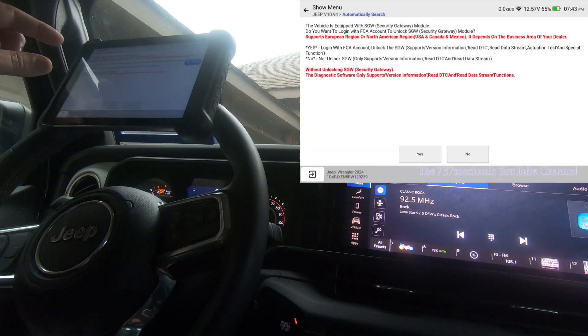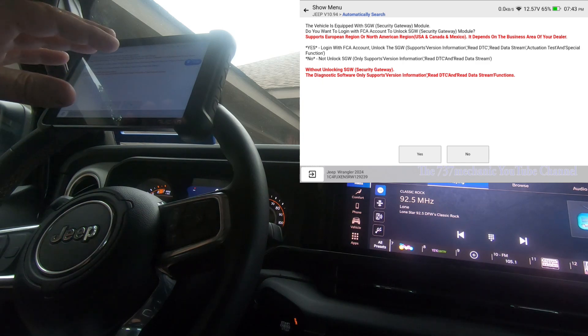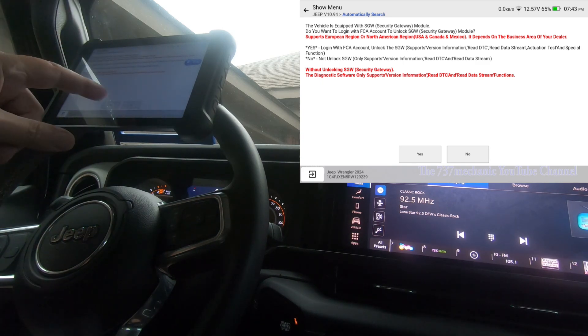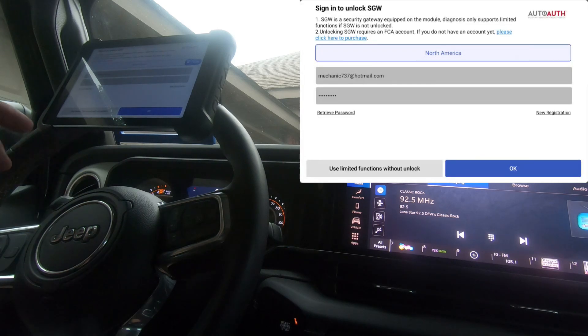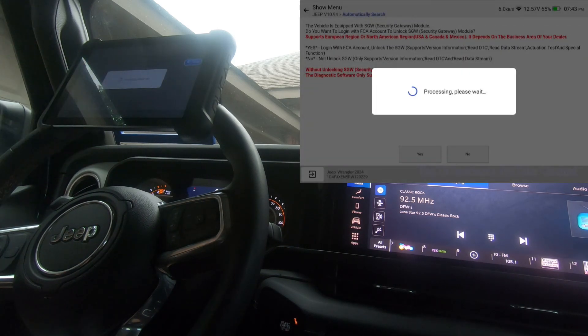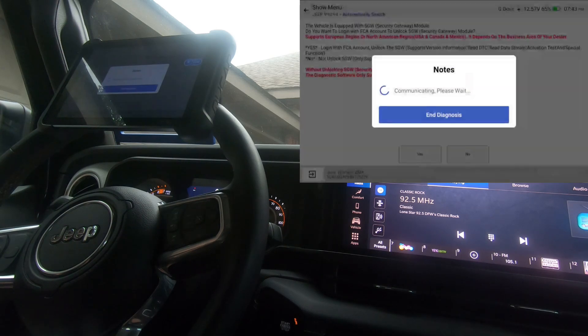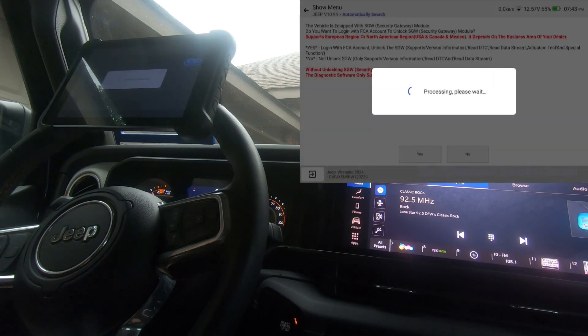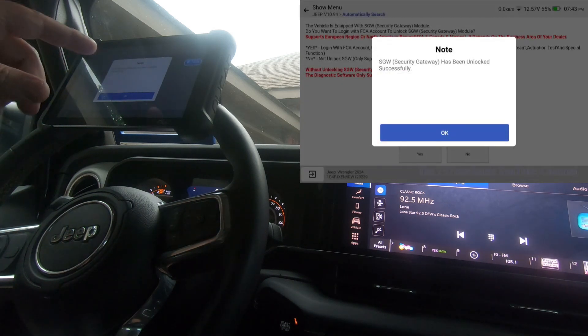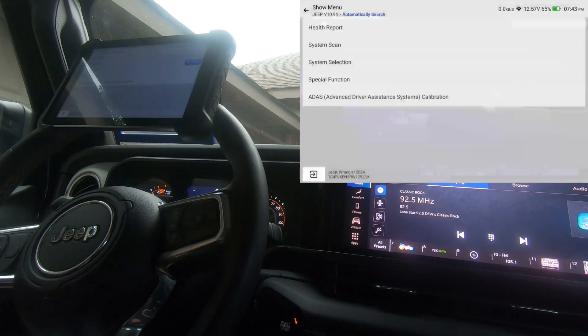Here's the Secure Gateway disclaimer telling you that you have a Secure Gateway Module on this vehicle. If you have an account, hit yes. I've already got my information entered, so I'm going to hit okay. And there's the pop-up telling us that the Secure Gateway Module has been unlocked. We'll hit okay to that.